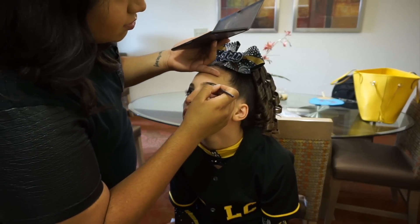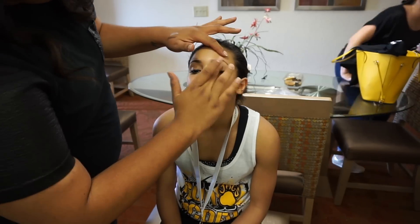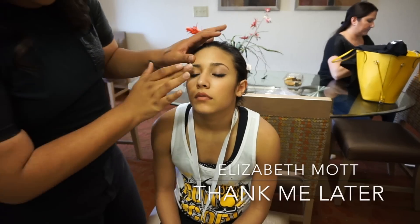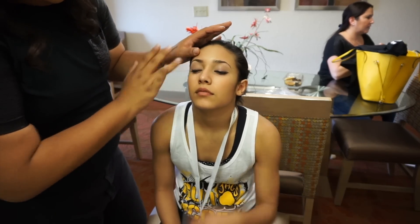Let's jump right into this tutorial. I am beginning by priming the eyes using the Elizabeth Mott Thank Me Later Eye Primer and I am just softening this all over the lid with my middle finger.